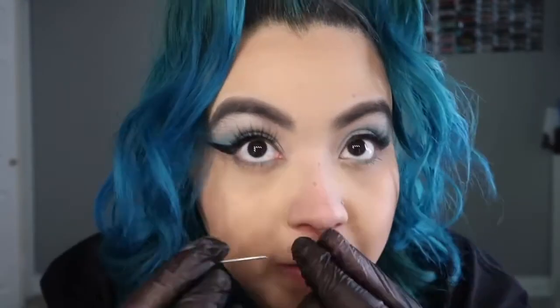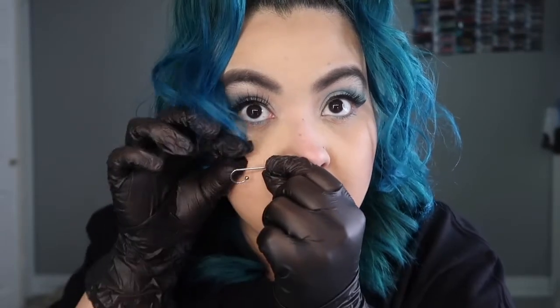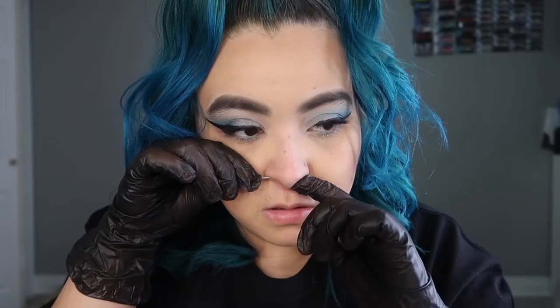The clamp hurts more than I expected — that already hurt and I haven't even done anything yet. Okay, forget the clamps, that's not going to work. So I'm going to put it through without them. Here is the needle, here is the ring. I'm ready — I'm going to push it in. I don't want to be dumb and pierce my cartilage.